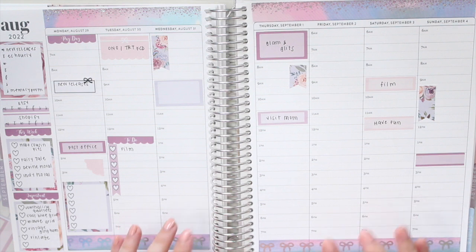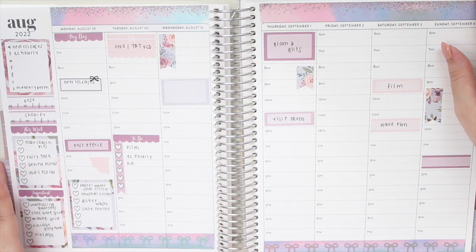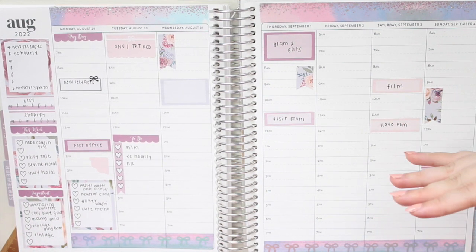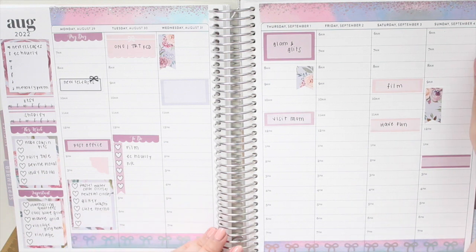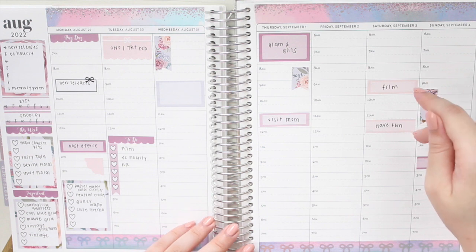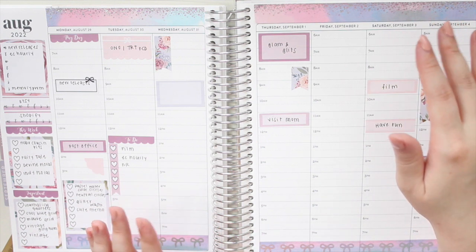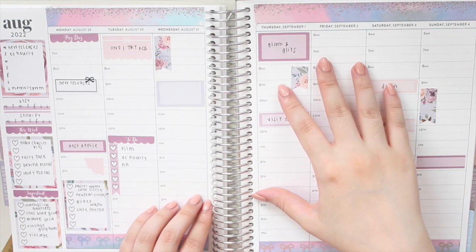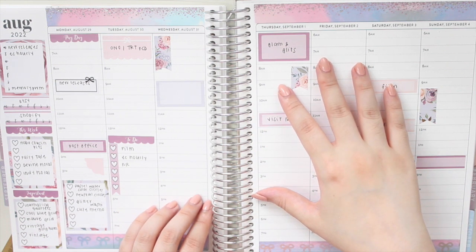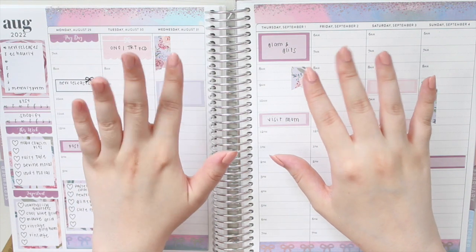So this is my pre-plan for the upcoming week. As the week goes on I'll continue to fill this out since this is an hourly planner. I hope you guys enjoyed this video and found it helpful. If you're interested in the sticker kits from my shop, use the code SAVE10 to save 10% off. If you're using other Erin Condren planners, I do have specific planner kits for those as well. Thank you guys so much for watching — please don't forget to like, comment, and subscribe, and I will see you in my next video. Bye guys, have a nice day!